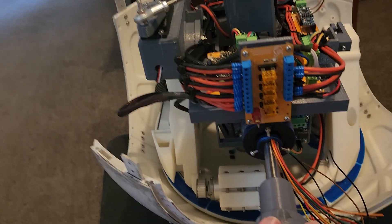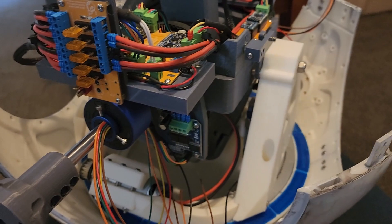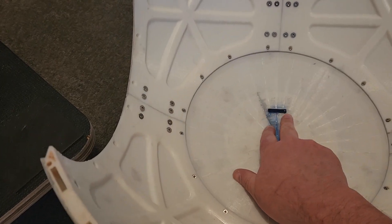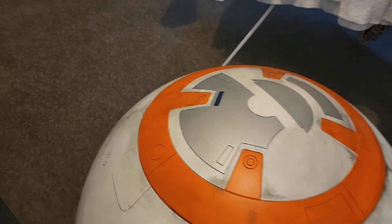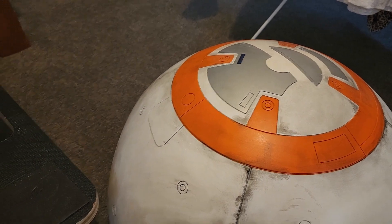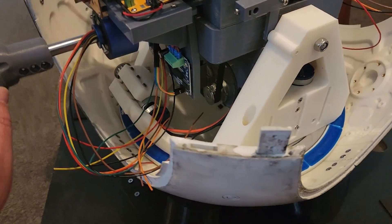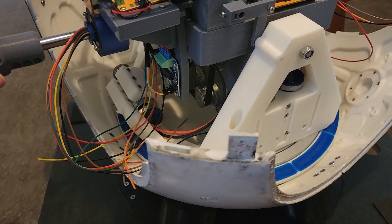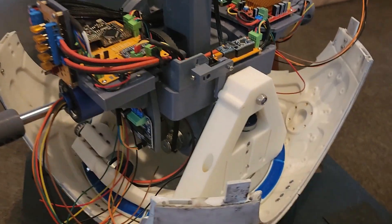Nearly ready — the final pieces at this stage are wiring up the LEDs on the main body itself. There's some colored resin filler that goes in; I'll put an LED behind it and that'll light up the different color panels on each of those, so I need to wire all of those up. Also waiting for a replacement board — I had a faulty power supply that blew one of the boards, so I'm going to replace the power supply and the board and then we can test it out.